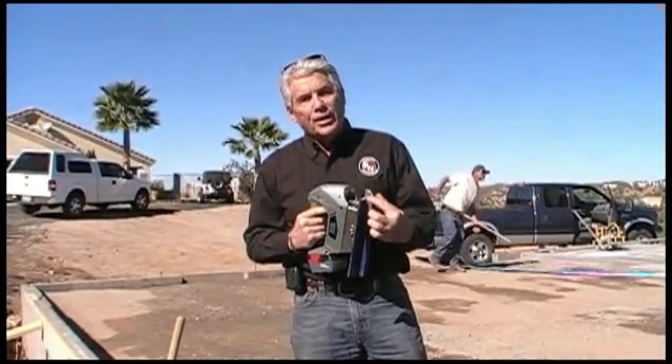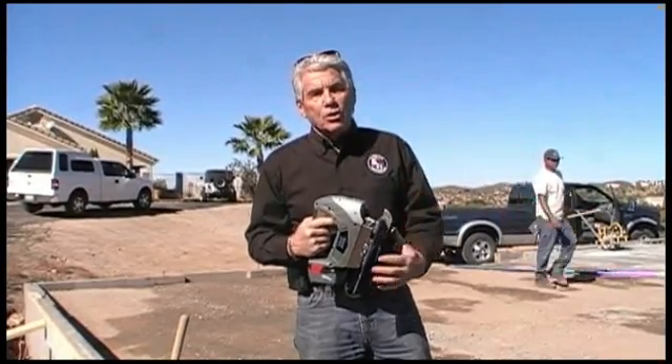You can put these control joints in concrete that has already begun to set up. You don't have to do it when it's really wet — you can actually put them in afterwards. We have two different blades: one that's wider, that gives you the rolled-edge look, and one that's narrow, which gives you the saw-cut look.